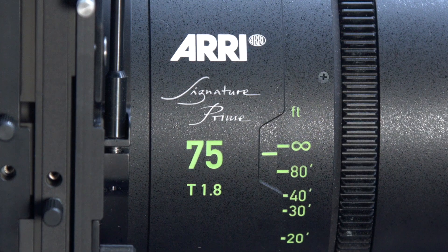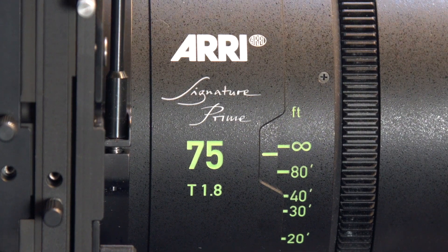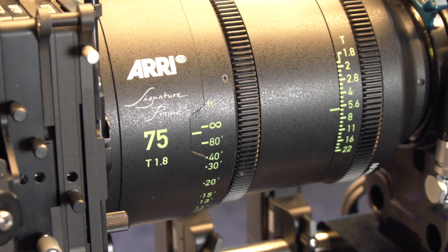This is the 18mm lens of our new Signature Prime range, which is the new range of lenses that we launched together with the LF to form a large frame camera system. The Signature Primes are the first lenses that we designed from the ground up for large format and digital sensors, and therefore there are some attributes to the lens that are new and exciting.